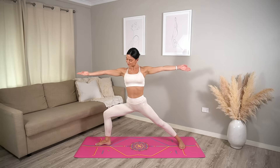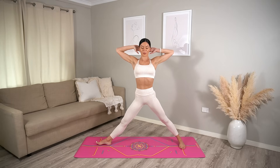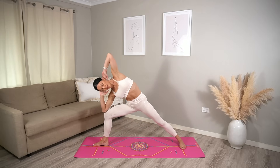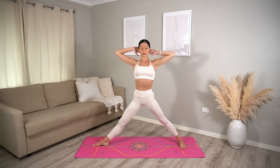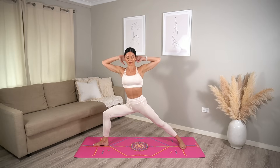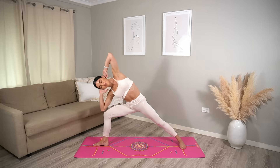Straighten your right leg and bring your hands behind your head — your favorite, I know. Inhale, bend your knee. Exhale, draw right elbow to right knee. Inhale center, exhale straighten your leg. Four more — exhale, maybe you can crunch a little bit further this time. Two more.